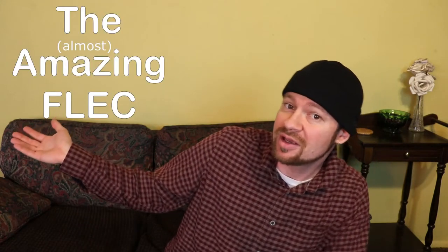Hey everyone, I am The Amazing Fleck, and today I'd like to review my Focus Mini video projector made by Acaso.